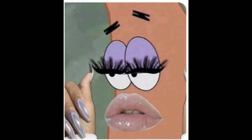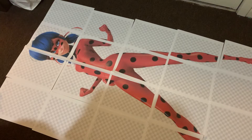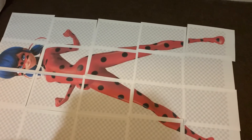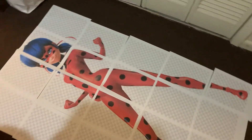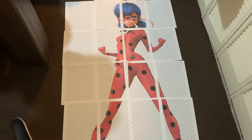Hey guys, welcome back! So I was up at like one in the morning the other night and I saw a K-pop TikTok with a cardboard cutout, and I decided I just had to make my own. Instead of making one of a K-pop idol, I decided to make one of Ladybug, because she is an idol — she's my idol, I know that for sure.